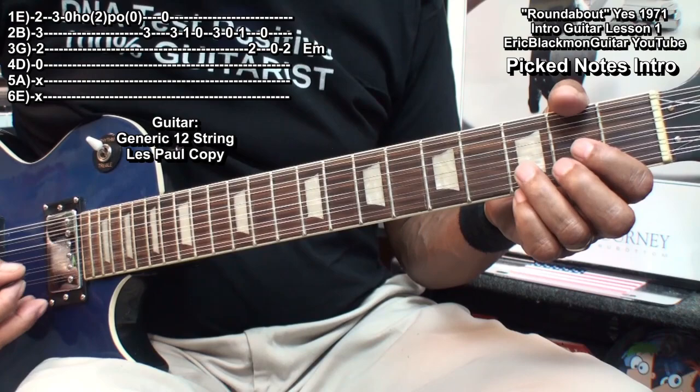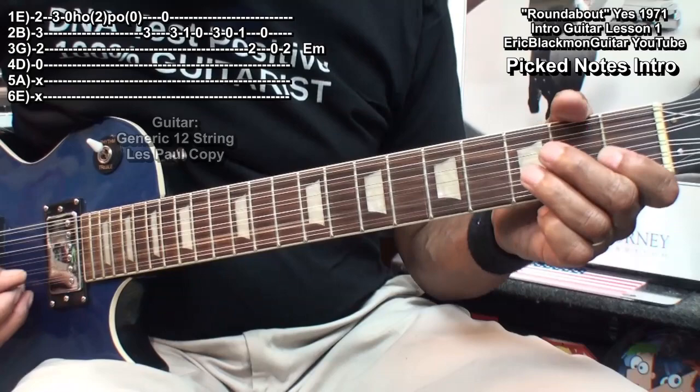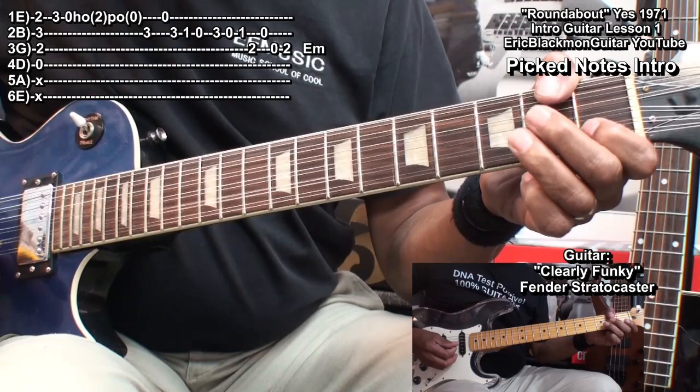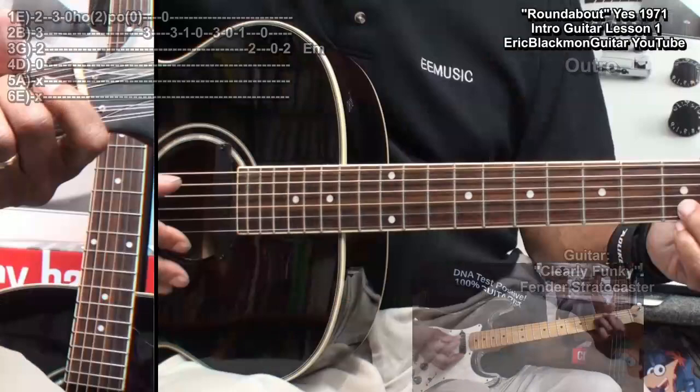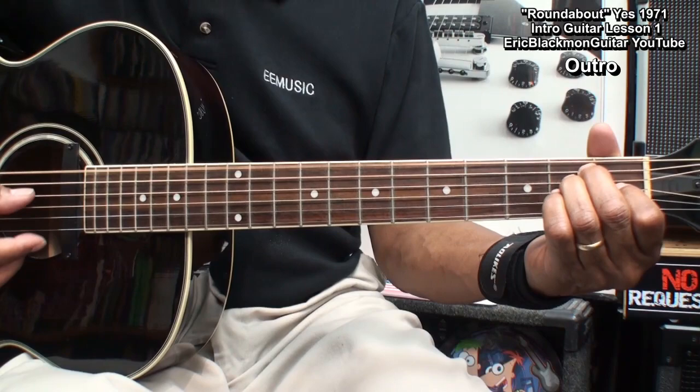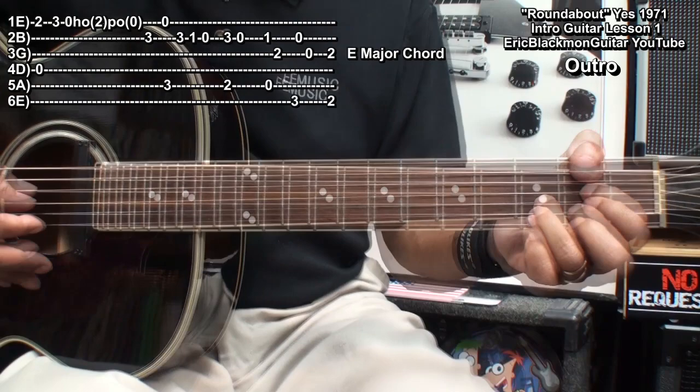We can play it exactly the same way on a 12-string guitar with a pick, and it sounds pretty cool. And now for the Roundabout outro — the only difference between the outro and the intro is that the outro ends with an E major chord.